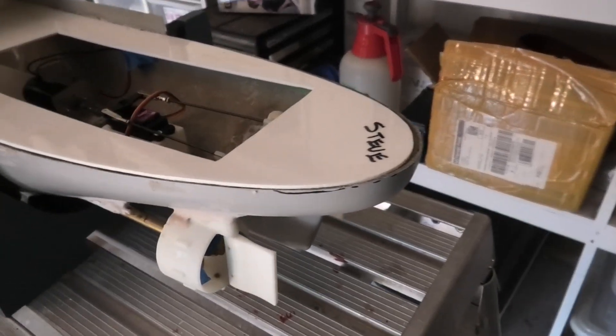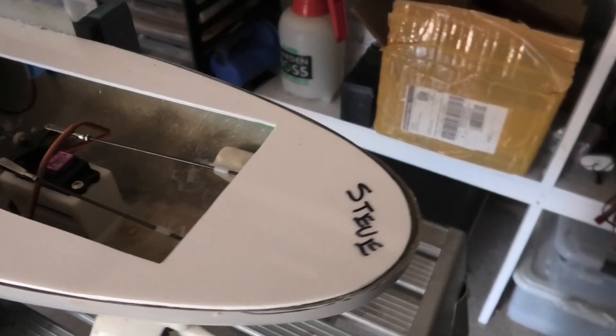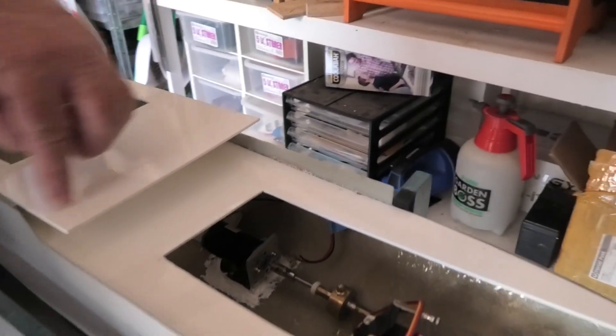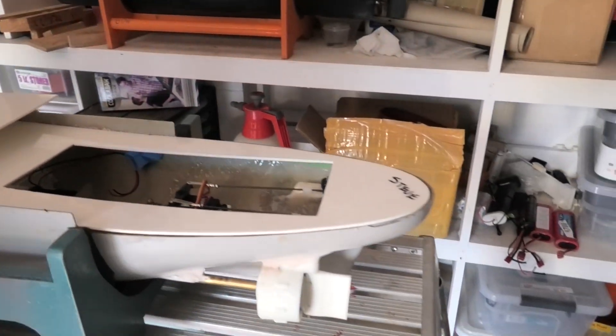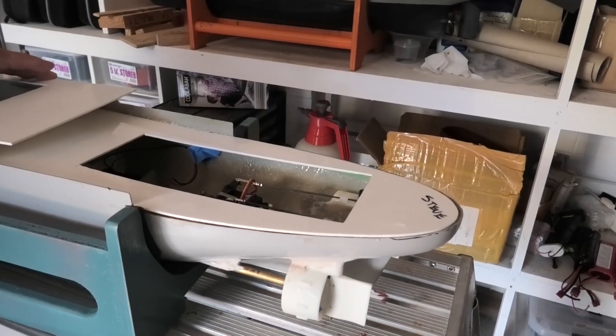Not even a Becker rudder — they're Shilling rudders. And this has got to have a curve cut around it. That's actually a nice, manageable size.